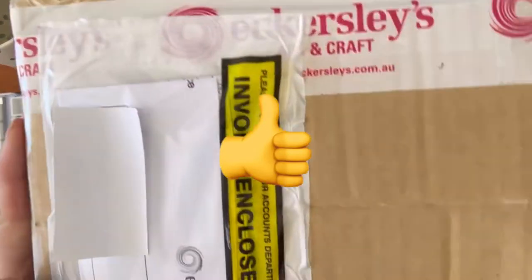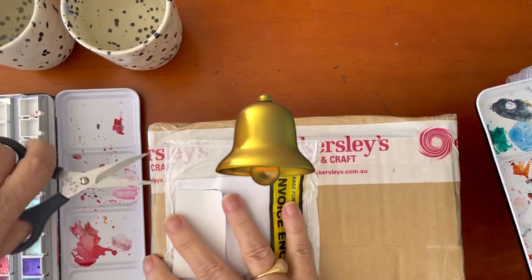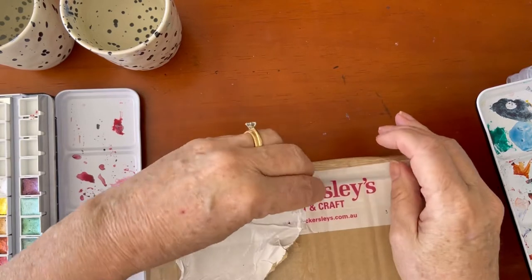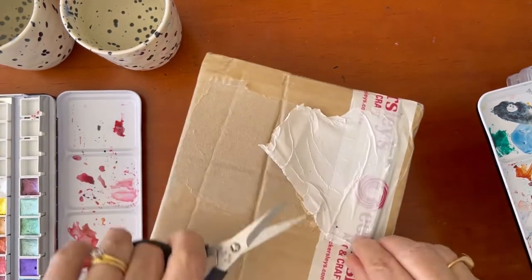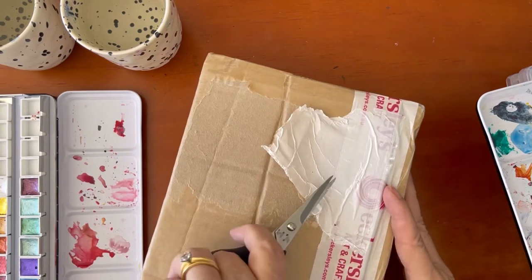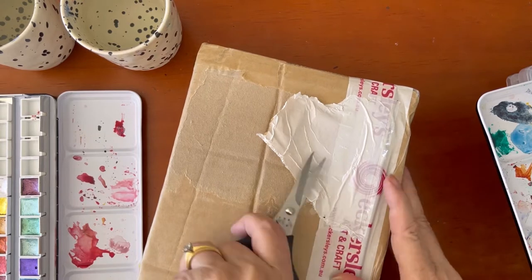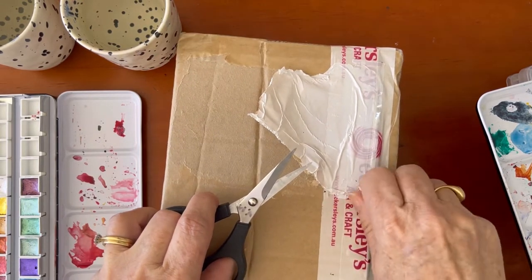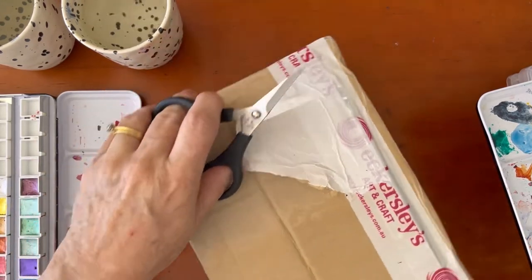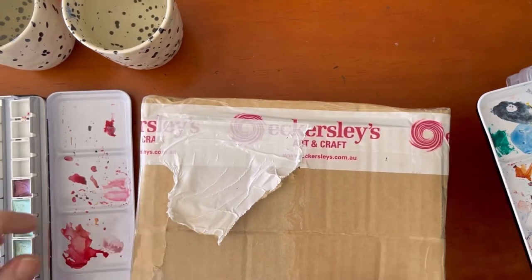These came from Eckersley's. Eckersley's Art & Craft is a very large art store chain in Australia. We have a local store but they didn't have any Daniel Smith paints at all, but I was told I could order them online through their city store. So this is where my paints came from. I'm just going to open this now.